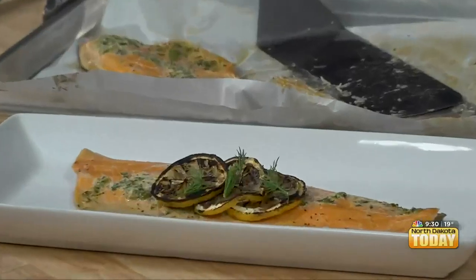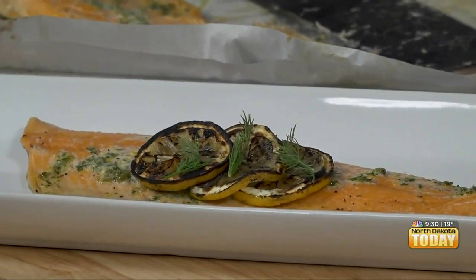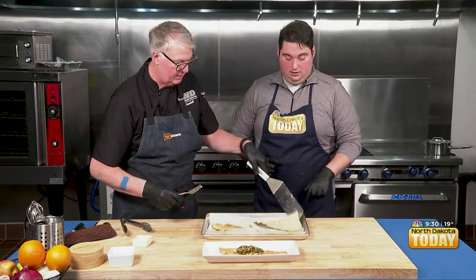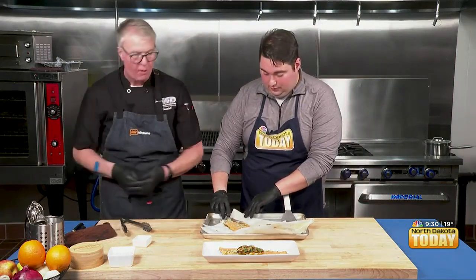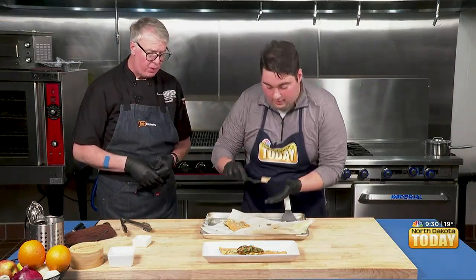All right, there we go. I think we just pretty much go in there with a fork — we don't need to cut this at all. Do you want to eat our pretty plate? Well, we'll keep that one for pictures. Oh yeah, it's pretty. It's very good. So excited for this — that's so yummy. Did I get the skin off too? Yep.